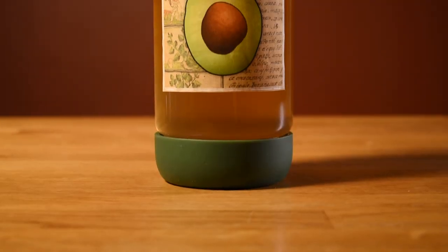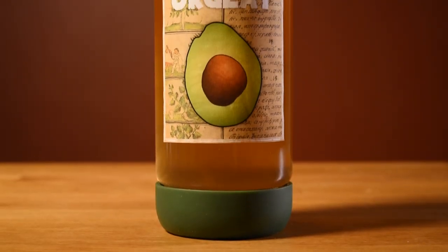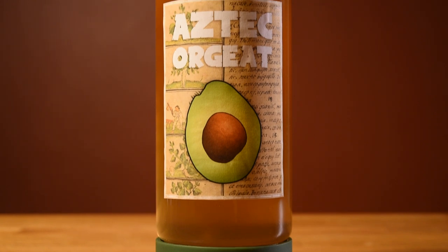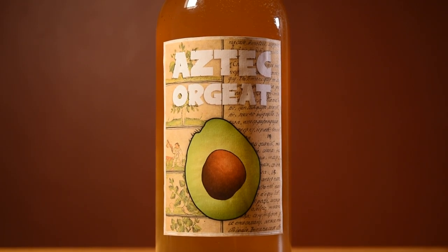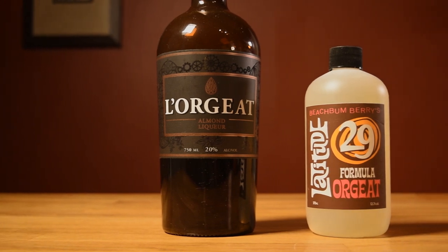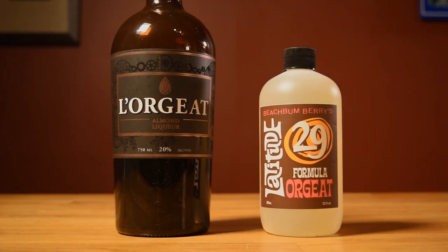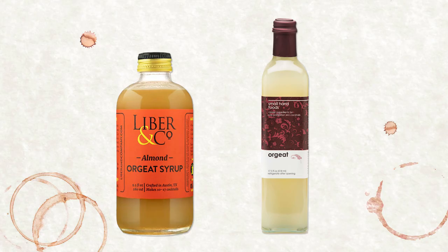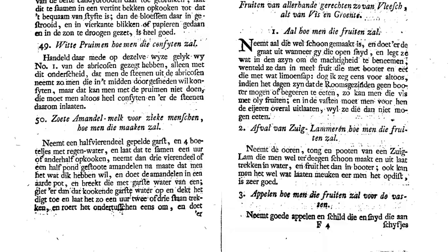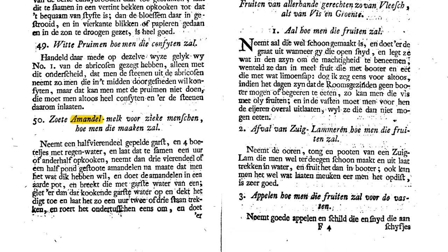This is an alternate way to make Orgeat, where you use avocado pits instead of almonds. When you say Orgeat today, you mean a type of almond syrup. The specific style varies — some are nutty, rich simple syrups, some are extremely floury, and some are like a super-sweetened almond milk. It's a syrup that's been associated with almonds for over 300 years.